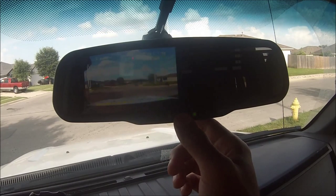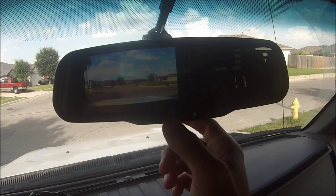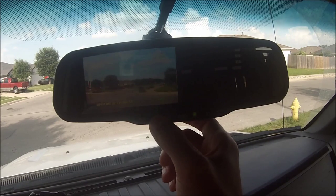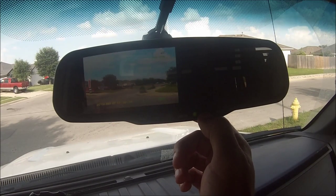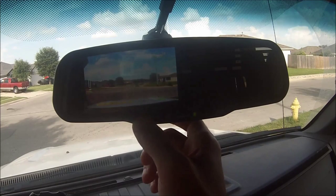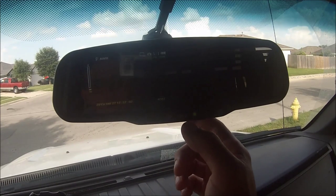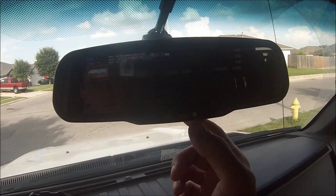You can switch between the different modes — there's your picture mode, you can zoom in and out. Hit the record button to take a picture and it'll save it. Hit that mode again and this is your playback mode.